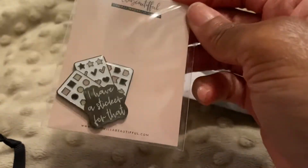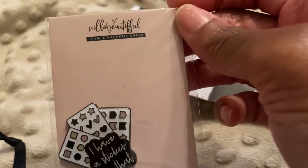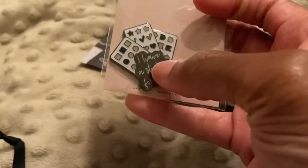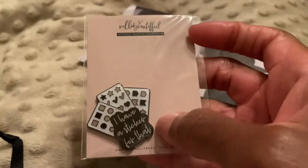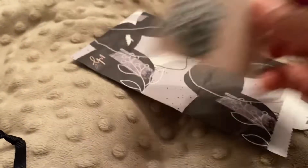Oh, this is cute — I have a sticker for that! What is this — oh, it's a magnet charm. I'm here for that. I feel like you can see this in the video but this is really cute, I like that. I really like that — you can put that on your canvas bag. I see what you did there. All right, so we're on day eight.